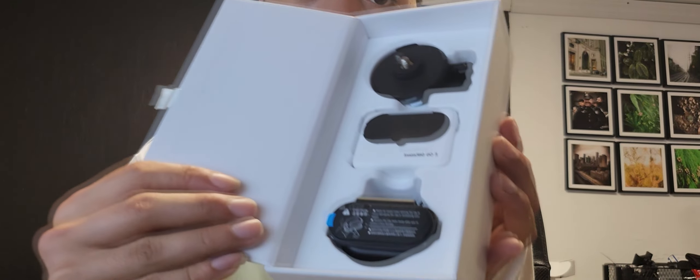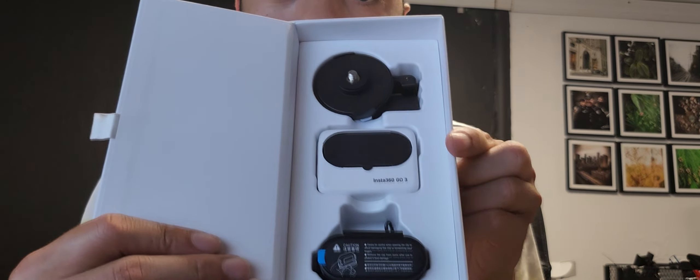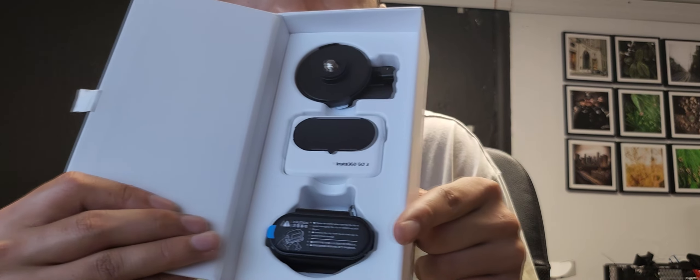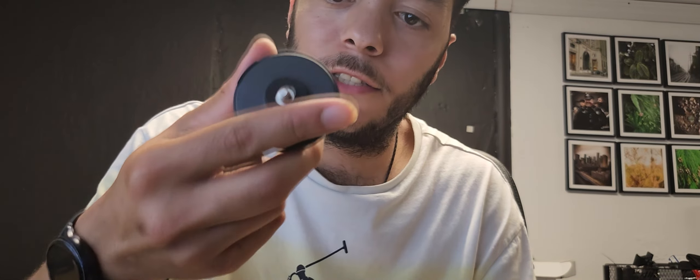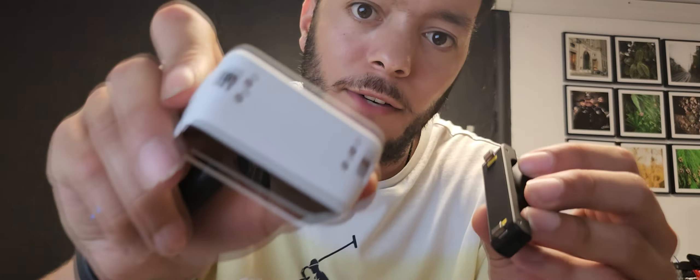What you got is a stand, the unit, and the head mount. And underneath it, we got the little chest mount. And this is the unit itself. You got a little stand here, so you could basically just stick it anywhere, or you could stand it up. This attachment connects to the bottom of this thing right here — which is the bottom — and booyah, connects like that.